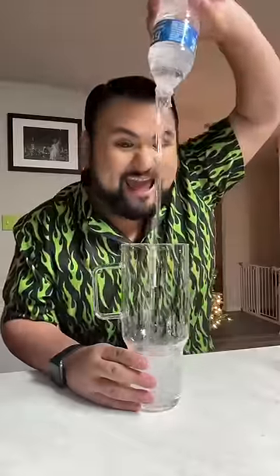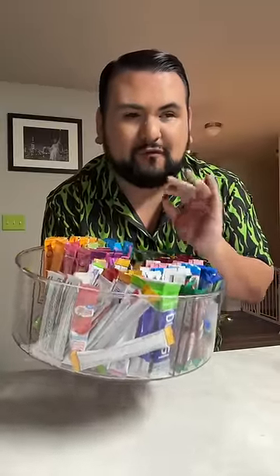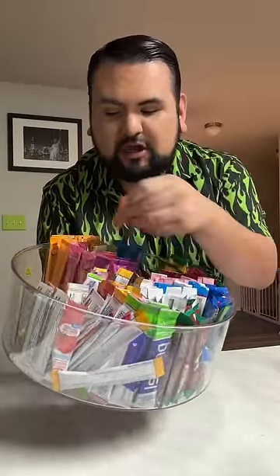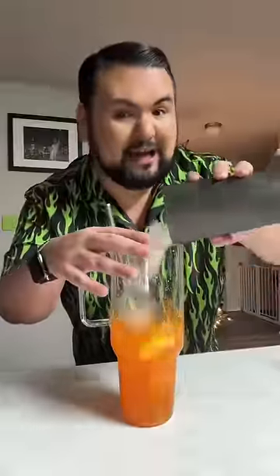Let's make my water of the day! I think I'm gonna go for a mango dragon fruit refresher dupe. I'm gonna take the Skittles mango tangelo, throw that in here, and give it a mix. I need a lot of ice.